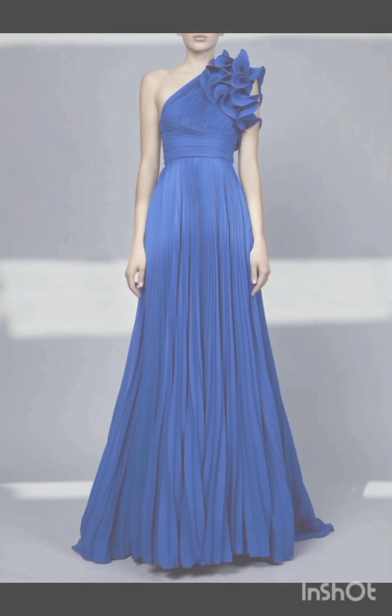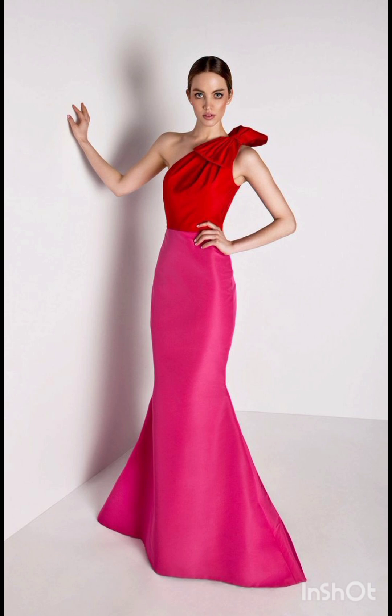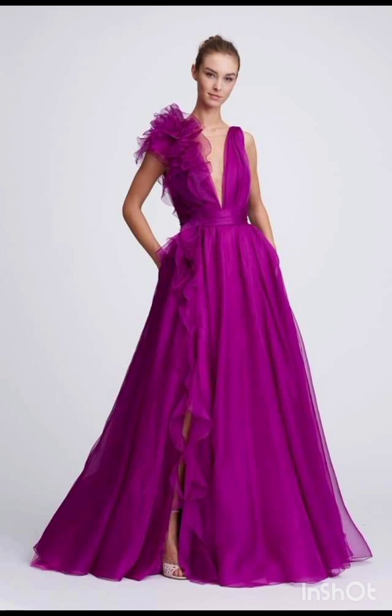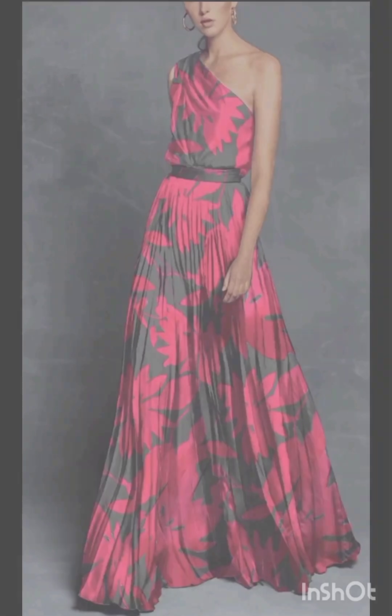The goal is to strike a balance between western elements and the formality of the occasion. I hope you will find all the mother of the bride fashion according to the functions in this whole video, and I hope you will enjoy my video by watching till the end.